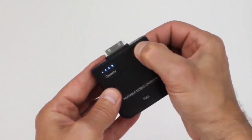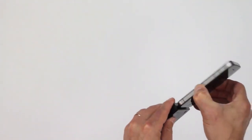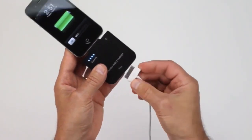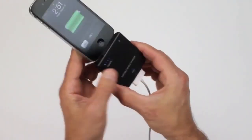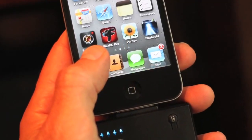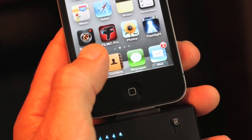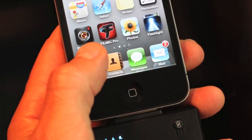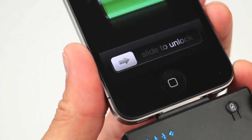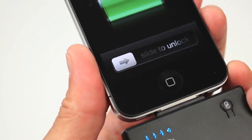Just in case you were wondering, if you plug this battery unit into your iPhone while it's connected to power, it will charge your iPhone and the backup battery. I think I read somewhere that you couldn't do this, but I tested it and confirmed that you can charge both units at the same time. In my test of this backup battery system at full capacity and my iPhone nearly on empty, it charged my iPhone to 89% power in less than 3 hours.